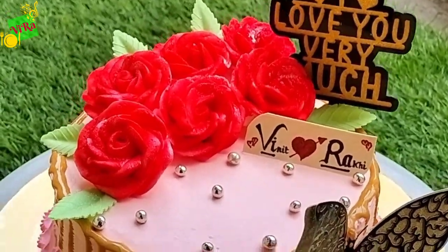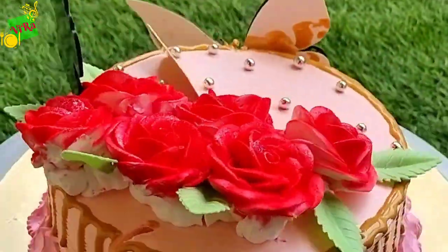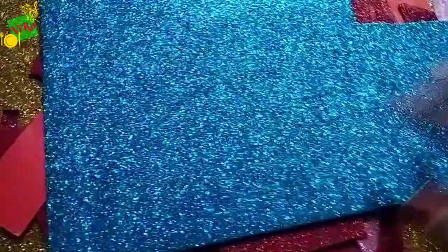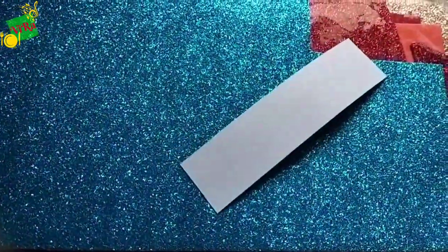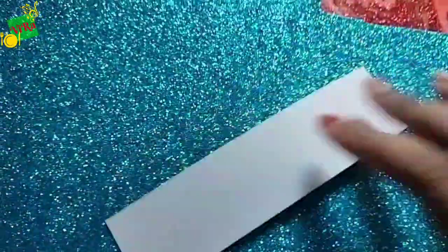I post 2-3 videos, and sometimes there are network issues. I keep this type of glitter paper — I have told you before that you can find this in any stationery shop. You can get glitter paper or velvet paper in different types and varieties.